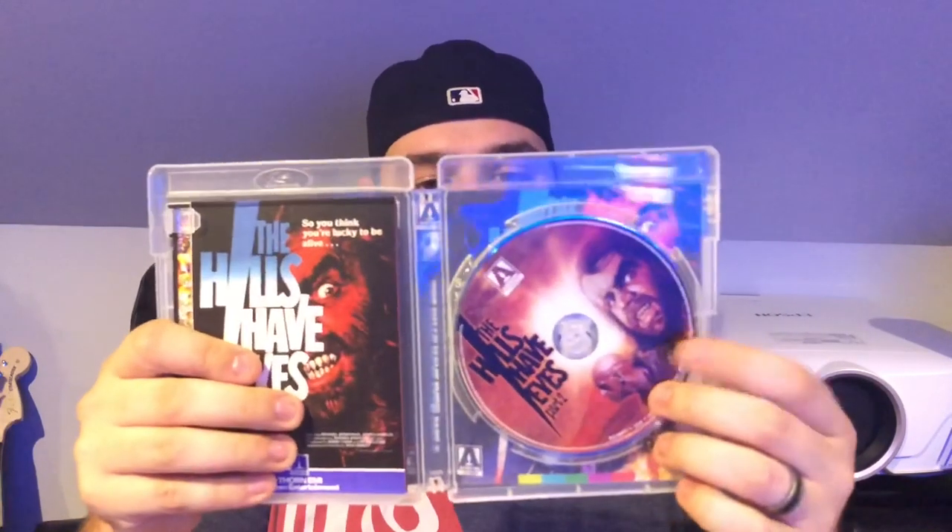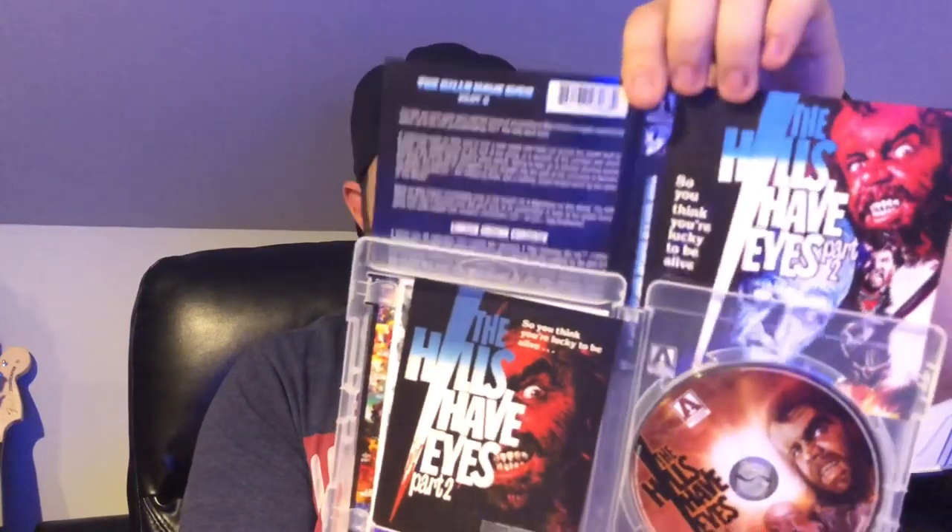Diving into the box set itself — love the artwork on the front, cool stuff, love their spines, and great artwork on the back. One thing to note: Arrow Video box sets use way tougher cardboard than a lot of other releases — a real high-quality paper weight with a nice matte finish. Inside you've got your disc, reversible artwork, and a few postcards.